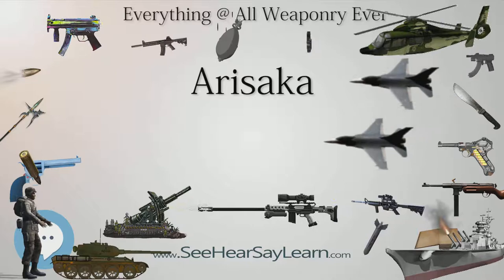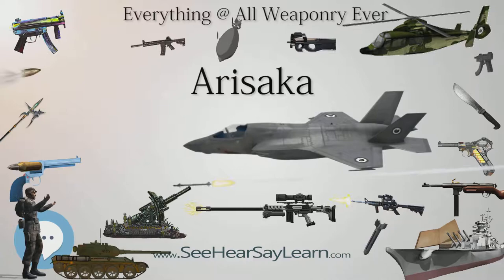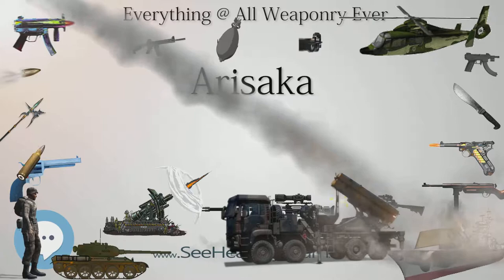The Arisakas were also one of the only guns of the era to use polygonal rifling in their barrels, rather than the more traditional lands and grooves. Some early-issue Type 99 rifles were fitted with a folding wire monopod intended to improve accuracy in the prone position. The rear sights also featured folding horizontal extensions to give a degree of lead suitable for firing against aircraft.